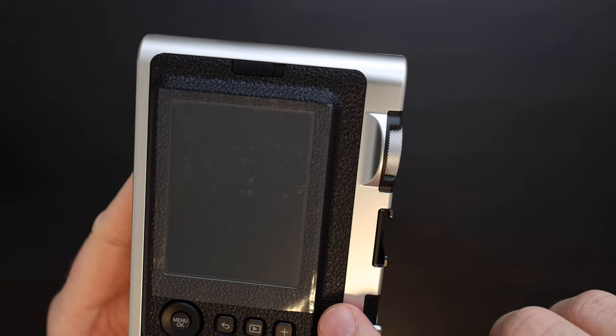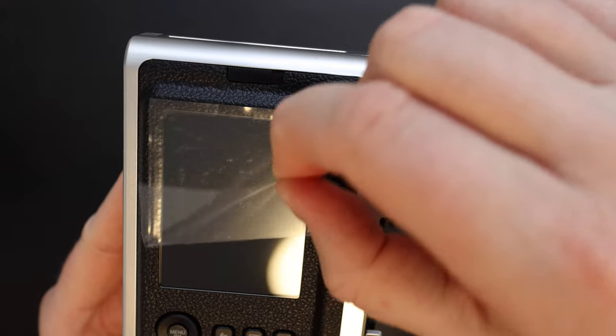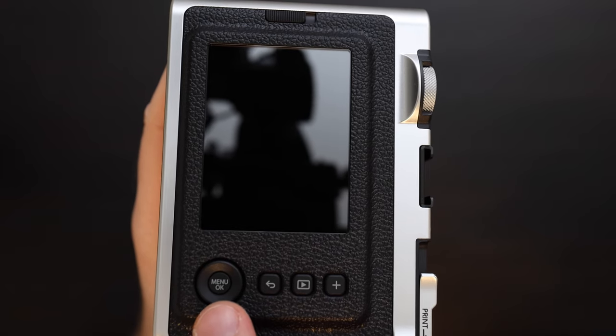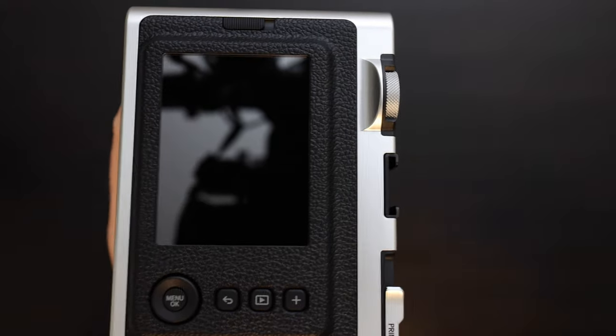This camera still has the protective sheet on the back, so let's peel that off. On the back of the camera we have a latch to open the film door, a menu OK button and a four-way selector, a back button, image preview button, and a plus button.